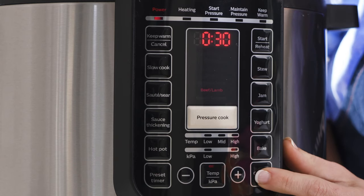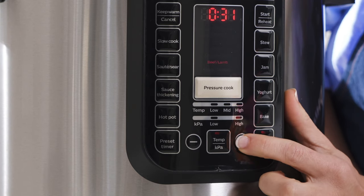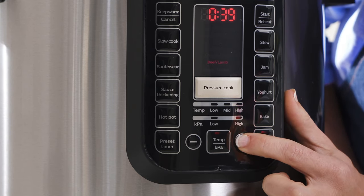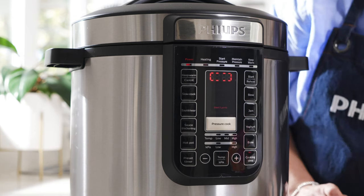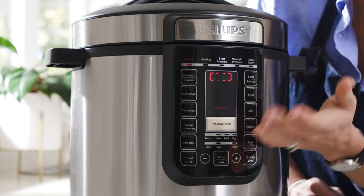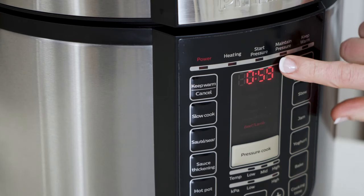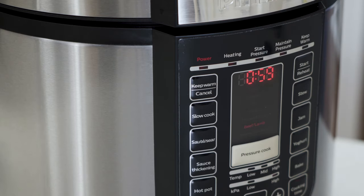Select the cooking time and press the plus button to increase the time to 59 minutes. Select start. Then we just allow the pressure to build, and we know this is occurring as those blinking red lights will appear on the screen. And then once the pressure has built, the cooking time will begin.